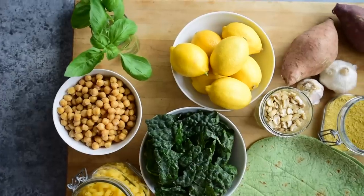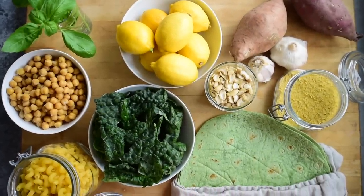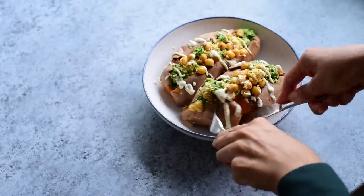Today we're talking vegan meal prep, but we're not going to just make one big batch of the same recipe and eat it over and over again. Instead we're going to take just 10 ingredients and transform them into three delicious and simple vegan meals that you can enjoy throughout the week. And these 10 ingredients are everyday items — nothing crazy expensive, exotic, or fancy.